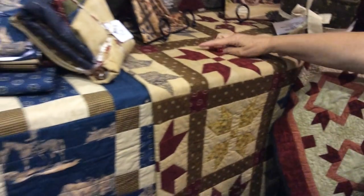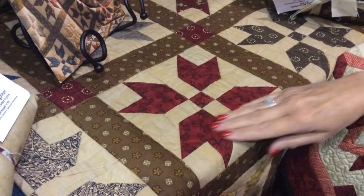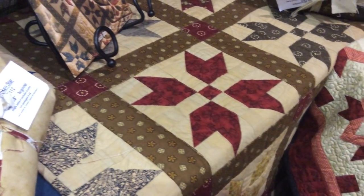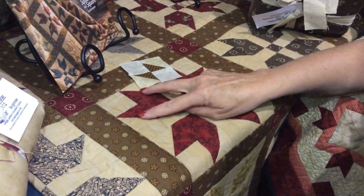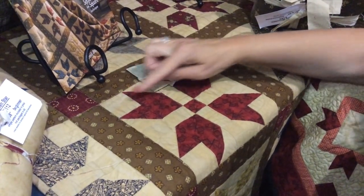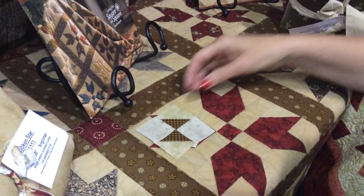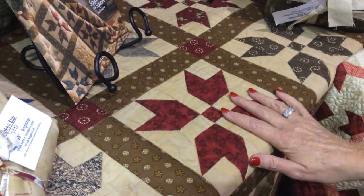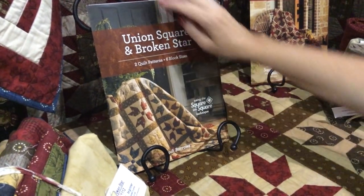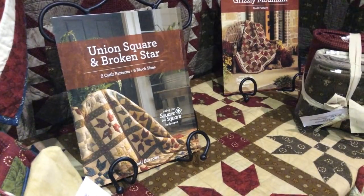This one is the Broken Star, where we've used the half square triangles to help make the star — that wonderful little hourglass shape I showed over on the cutting table. You can see the half square triangles with the noses coming together, plain squares in the corners, and in this one we did those corner squares the same color as the half square triangles to help make the star jump out more. All of those would be the same — you just turn them to go in your block. In the Broken Star pattern we also include the union squares, plus six additional block sizes.